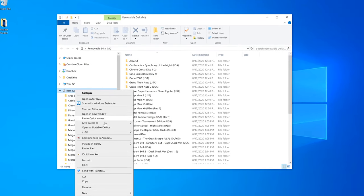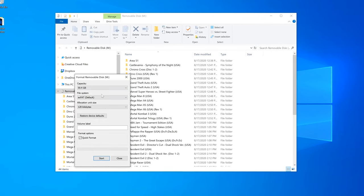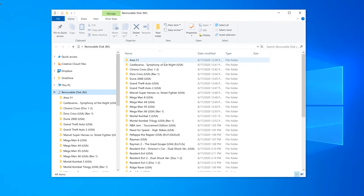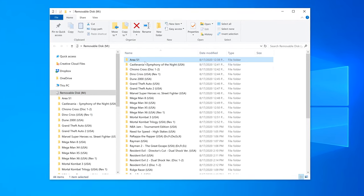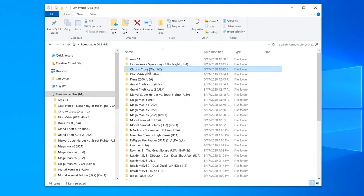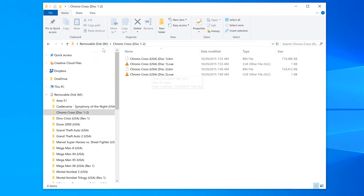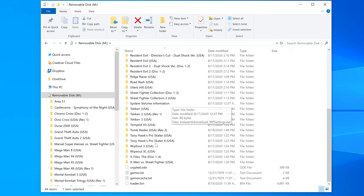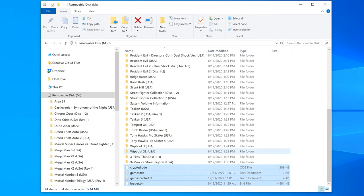Format an SD card exFAT, put all your games in their own folders on the root of the drive, and make sure multi-disc games are all in the same folder. I used games from the Redump set and just extracted them right to the microSD with no modification needed to any game. Note that subfolders aren't supported at this time, but maybe in the future. Then just add the loader file to the microSD card and you're all set.